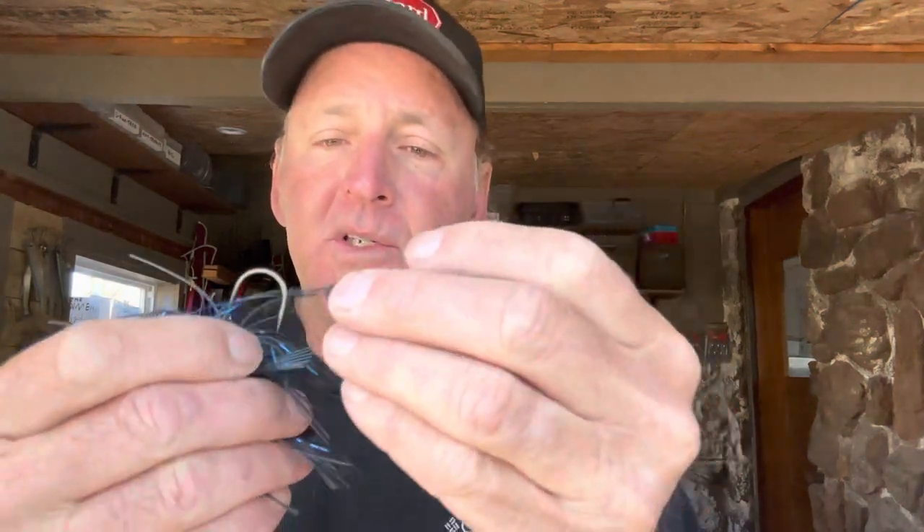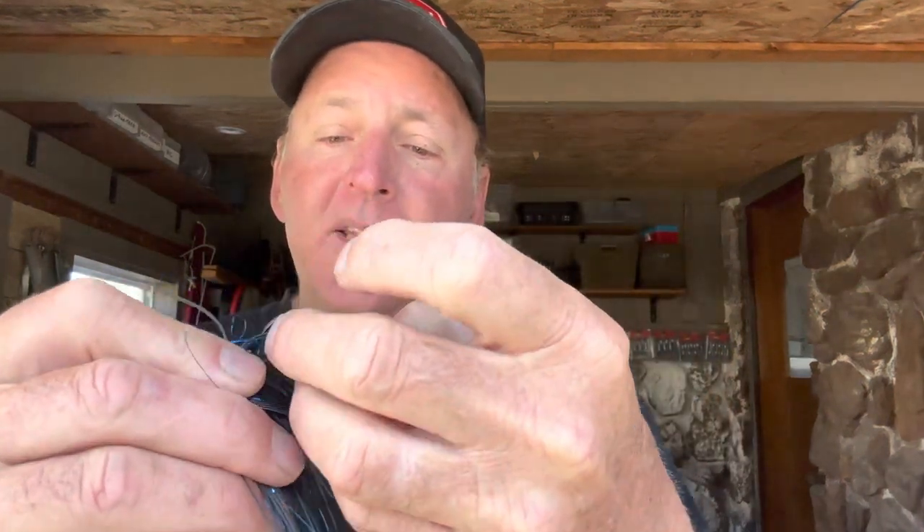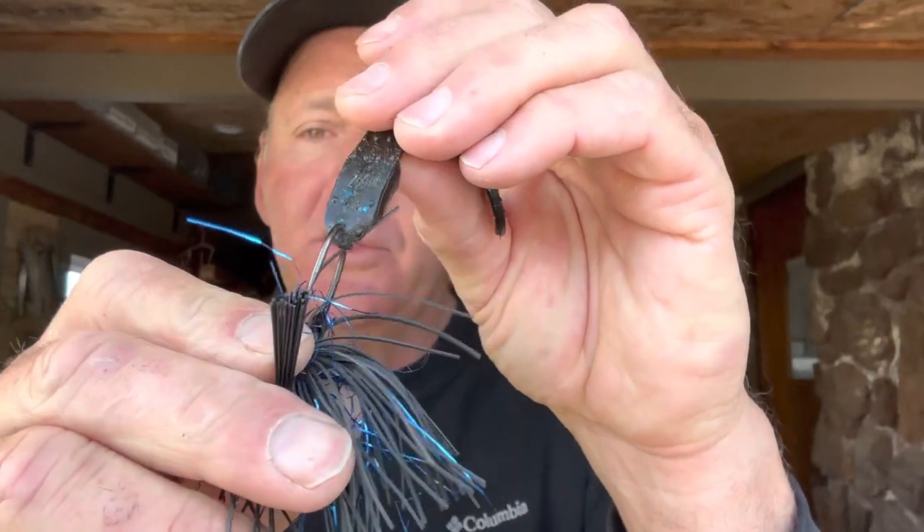Here's a regular old-school jig, which is considered a full-size jig. One way to rig the Super Chunk is to look at how thick it is right at the end of the trailer. I like to take a pair of scissors and knock off a little bit of that plastic there, because it gives a little bit more hook penetration. I'll use the black one here to match the color.